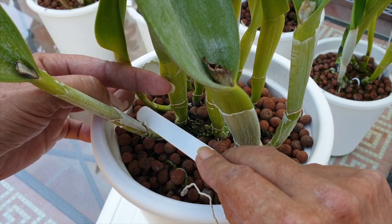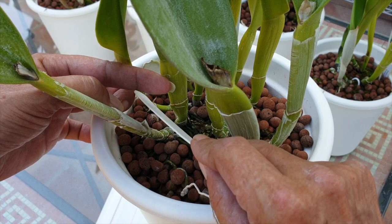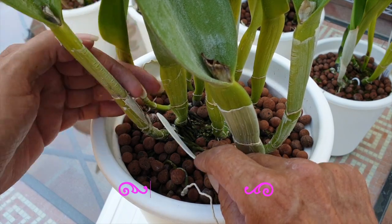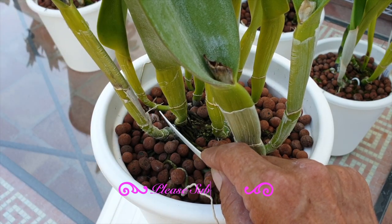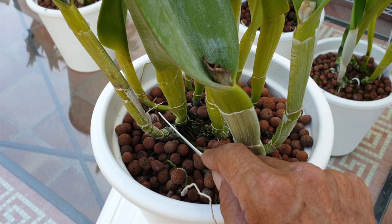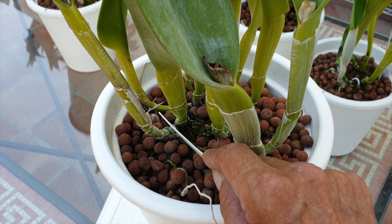With the powder cinnamon stuck to my damp name tag, I would then slide that into the cut and the rhizome would pop right back into place, closing around the name tag, leaving the cinnamon to do its thing without being wiped off prematurely.